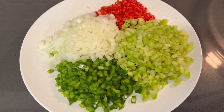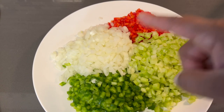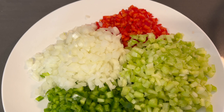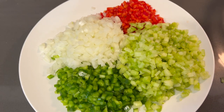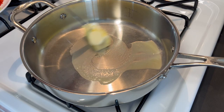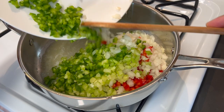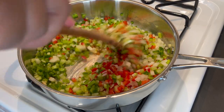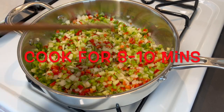Before we get to sautéing our vegetables, let me tell you what I have on this plate: celery, green bell pepper, onion, and red bell pepper. You want them to be as finely chopped as you can get them, but not too small. That's the way it should be looking. We're going to get a half a stick of butter into the pan to sauté our vegetables. Let it melt down, then add the vegetables to the melted butter. You want to cook these just until they're tender and slightly translucent to bring out the flavors.